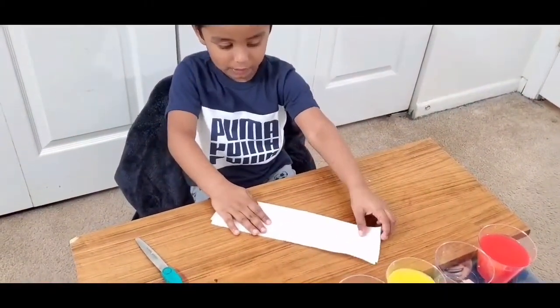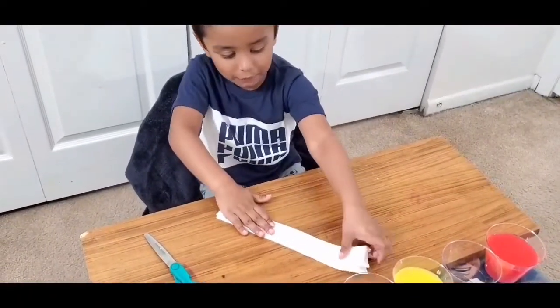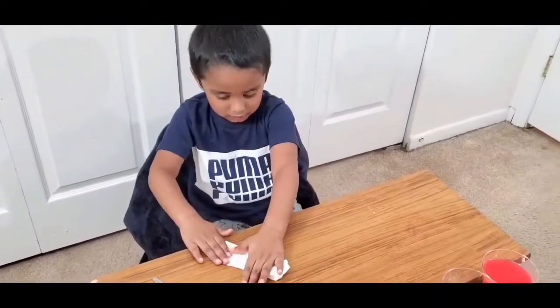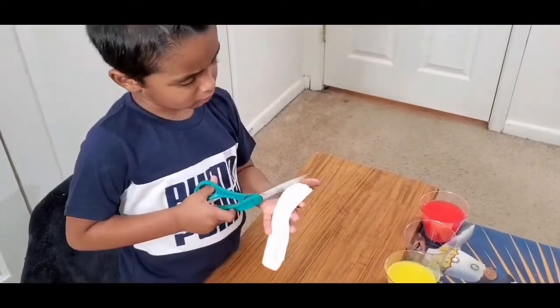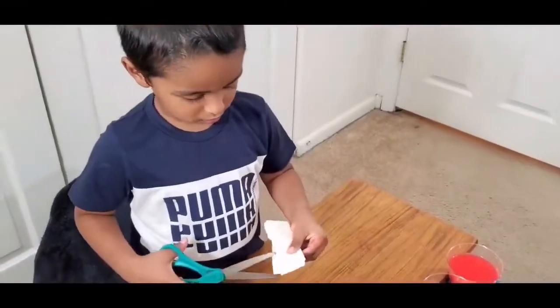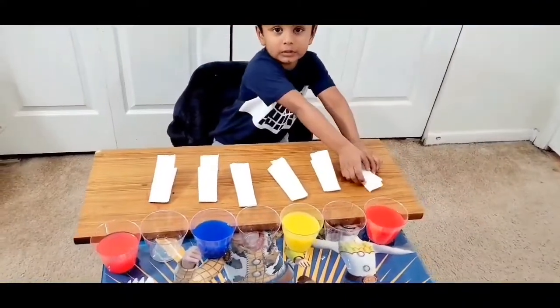Get tissue paper and fold it like this. Now fold like this. Now scissors — we have to cut it. Wait, I'll help you cut it, Ashred. Now let's put the papers.